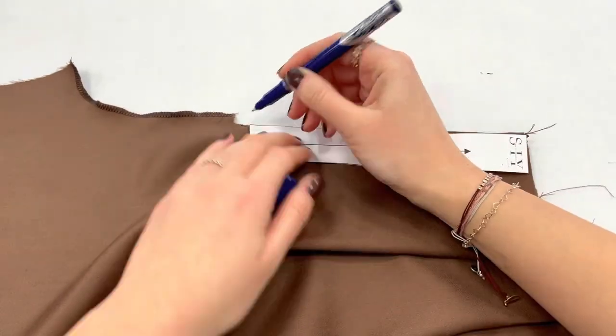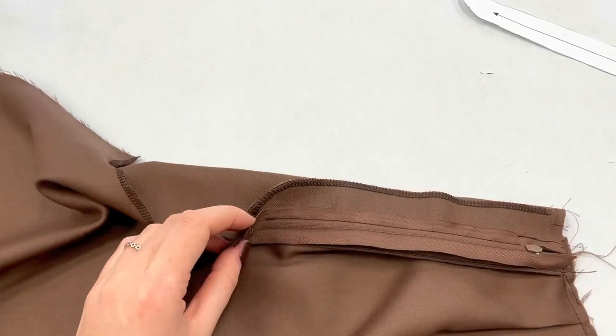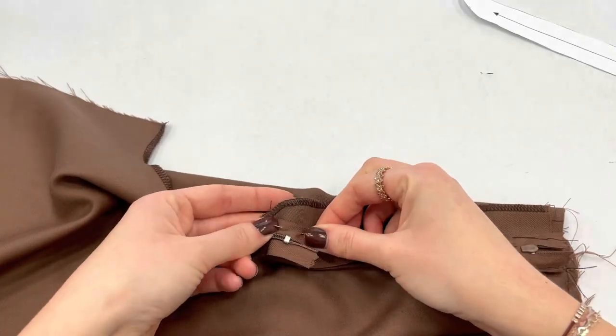Now take your template sewing pattern. To give the short a nice look, we top stitch it from the outside by using the template to mark it.